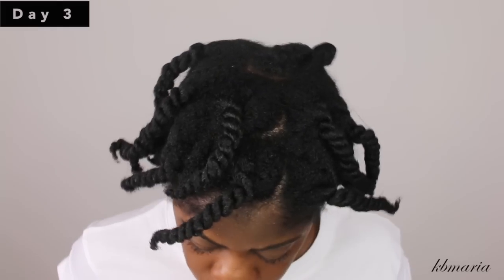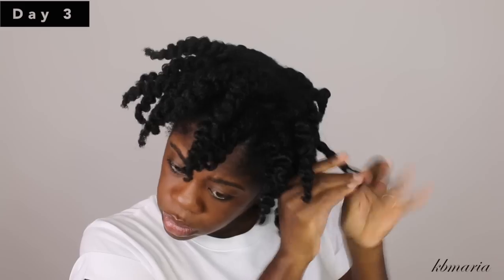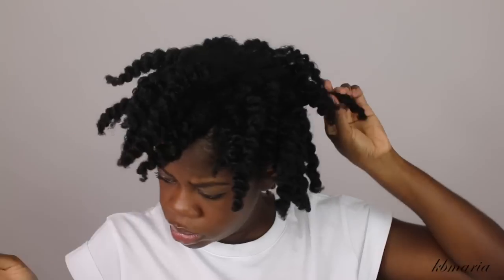This is my hair on day three. For night two I did the same steps that I did on night one, and I will continue to do those same things — which is just re-twist my hair in larger sections without adding any additional product and without brushing or combing.